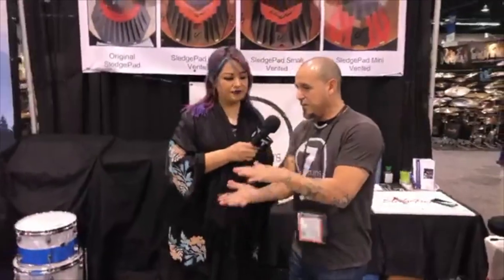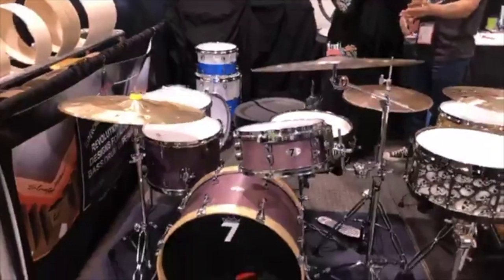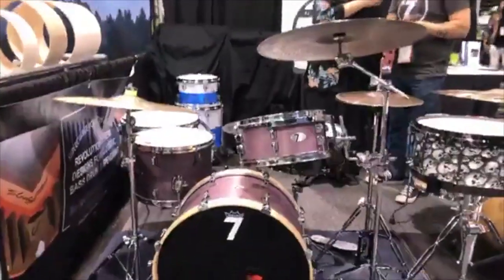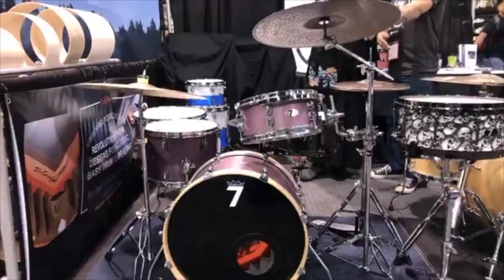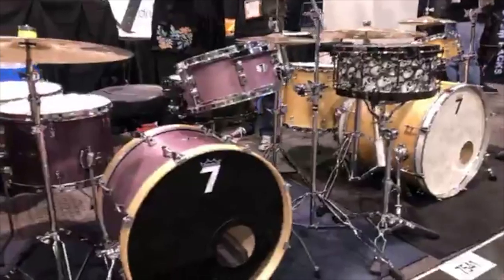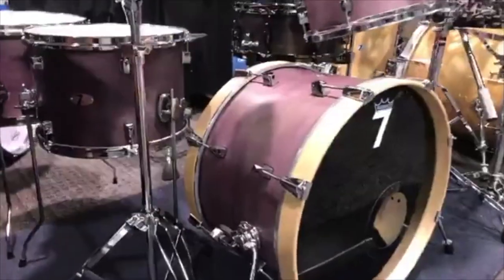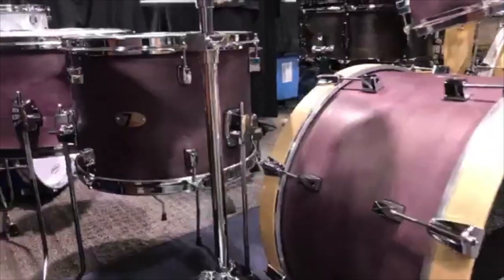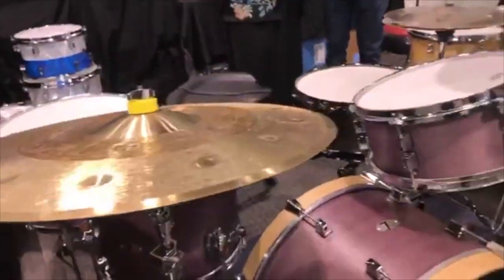The other kit we brought is a club kit with very shallow toms. We love the look and design of it. Again, it has our own custom stain — we call it Texas-aged purple. It's a 20x12 bass drum, 5x12, 10x14, and 10x16 toms. This will be called the Caricado Club Kit. One of our drummers, Valerie Caricado from Colorado, is an amazing drummer and person who represents our brand well, so we're naming this one for her.